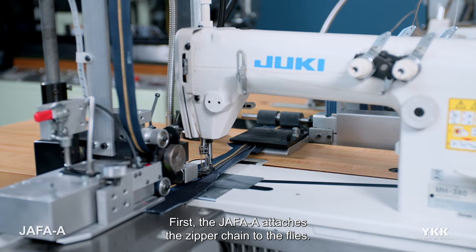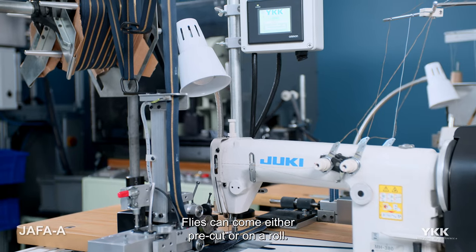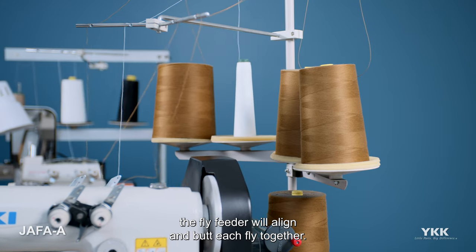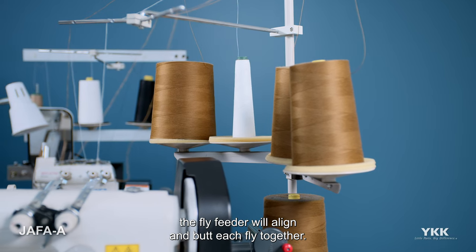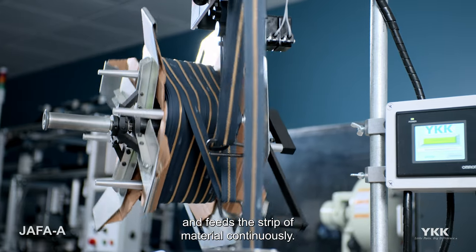First, the JAFAA attaches the zipper chain to the flies. Flies can come either pre-cut or on a roll. When using individually cut flies, the fly feeder will align and butt each fly together. When using flies on a roll, the fly feeder aligns and feeds the strip of material continuously.